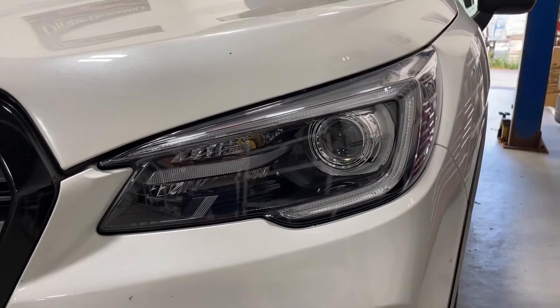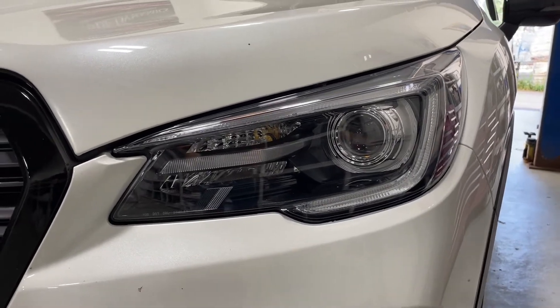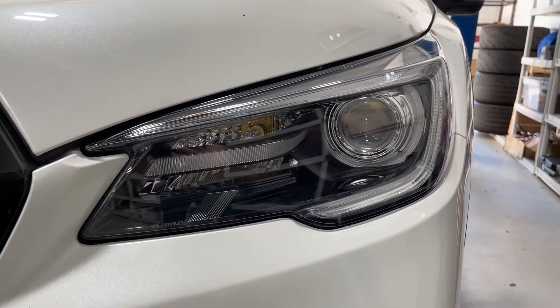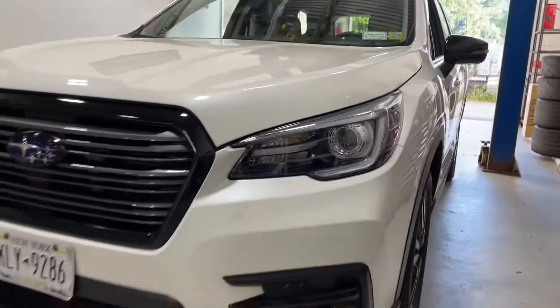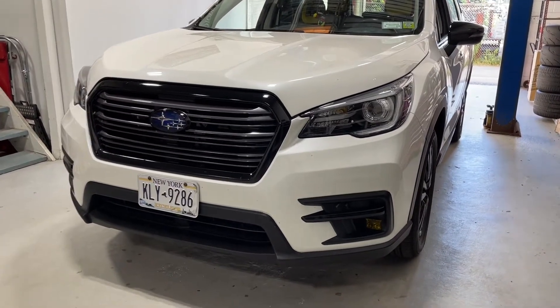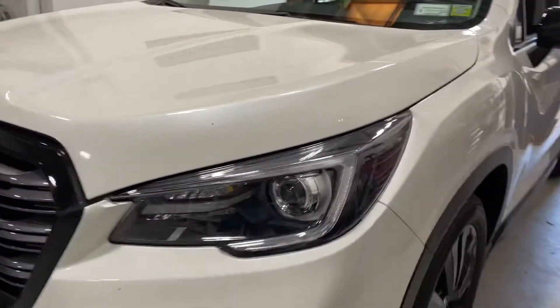The shroud can be blacked out, color matched, or painted whatever color you want. That inner turn signal reflector was left chrome just to maximize the effectiveness, however you can also paint that if you want. But we decided on this paint scheme and I think it looks really good.